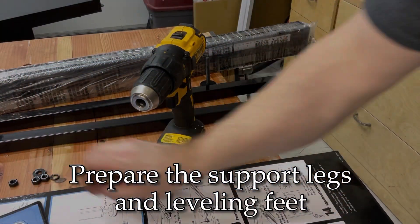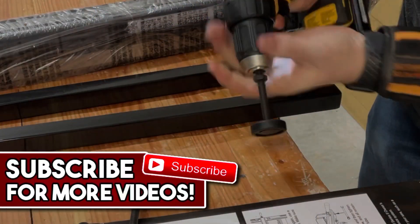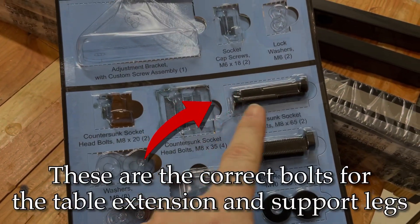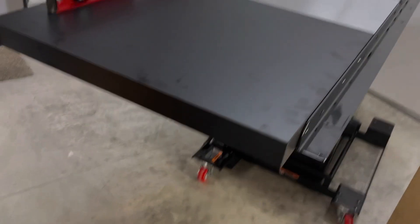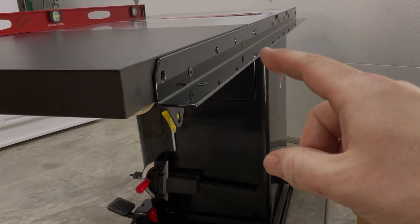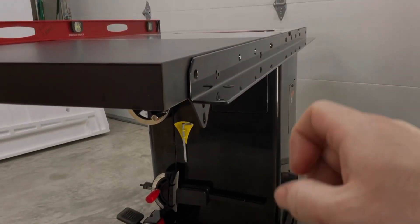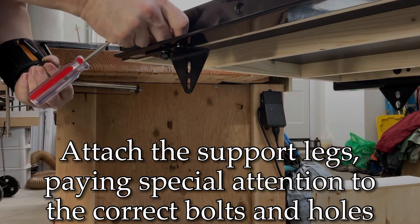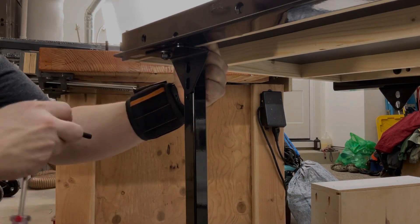Don't forget to thread the lock nut onto the bolts before you install them in the legs. To attach the legs we're gonna need these long bolts followed by the short bolts underneath them. I made a mistake earlier and want to point it out: when I installed the table extension you're only supposed to secure it with the front bolt. This rear bolt is one of the long ones that goes all the way through the leg and onto the bracket. So now I'm gonna take out the short bolt and replace it with the long one.